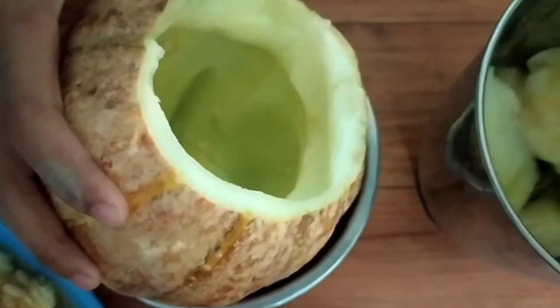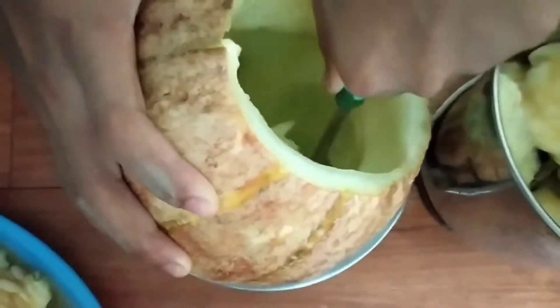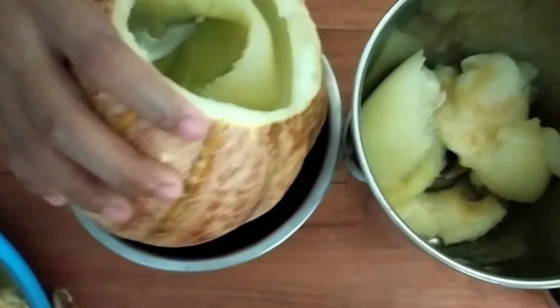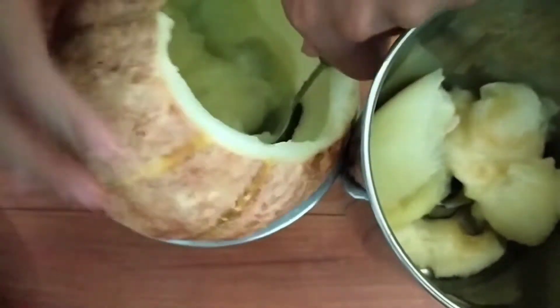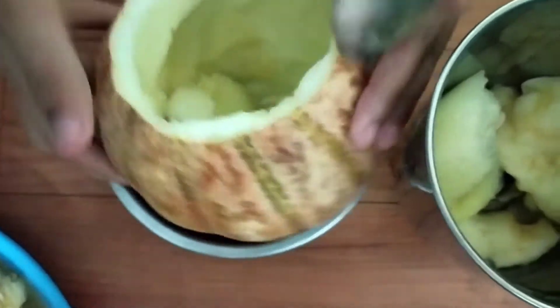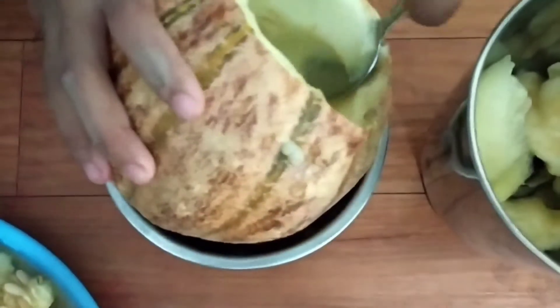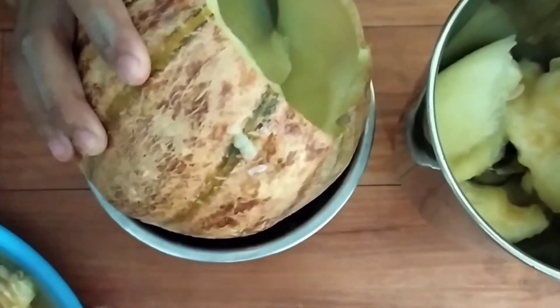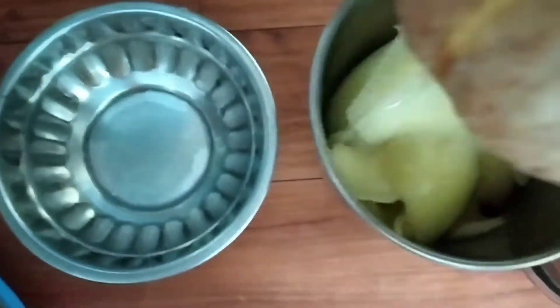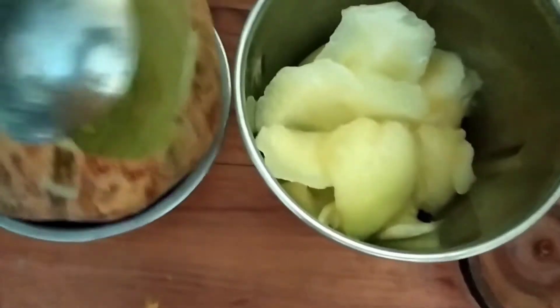I'm going to take my mixture and put it in the blender. You can add milk in it, or if you want, you can skip it and use cold water here. I'm going to put milk here.